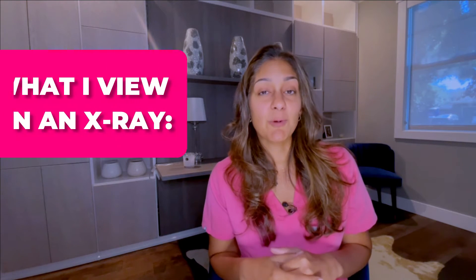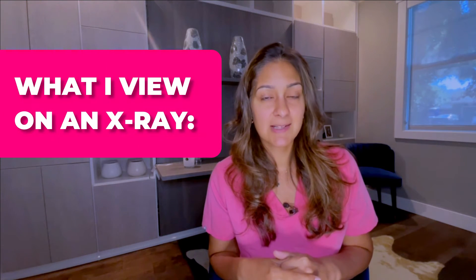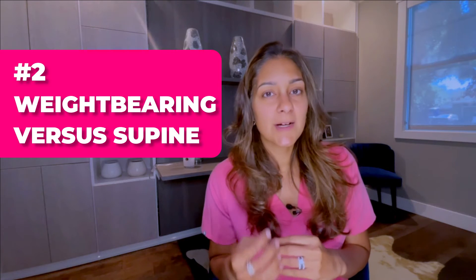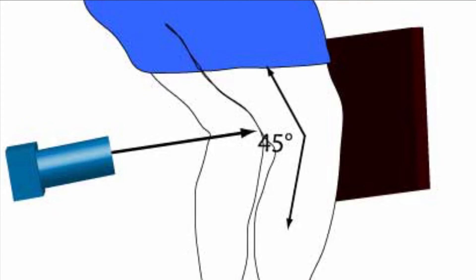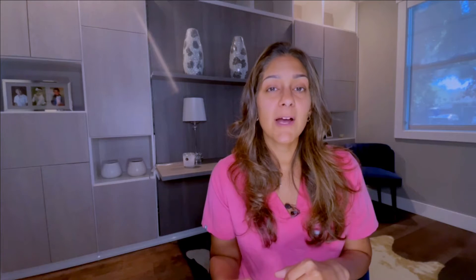Particularly with lower extremity joints, I need a weight-bearing x-ray. A weight-bearing x-ray is when you are standing upright — that's an x-ray where I can tell what kind of pressure and what joint forces are acting upon your joints. It is so incredibly different to take a picture of your knee while you're weight-bearing and standing versus when you're lying down on a table, as an MRI would do as well.